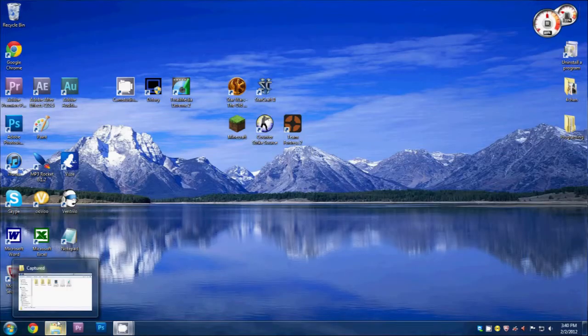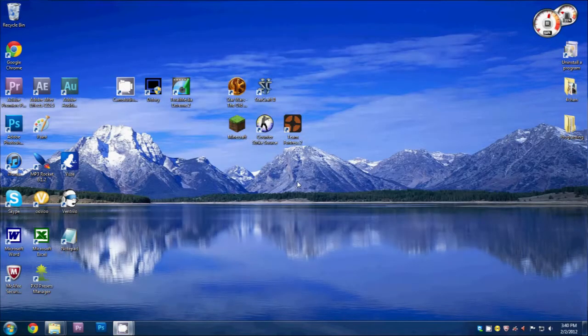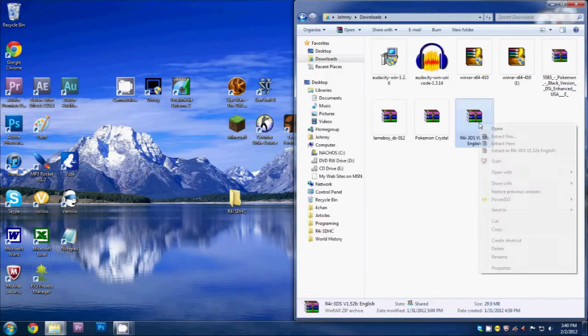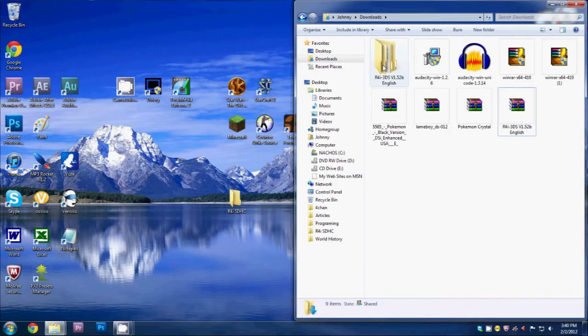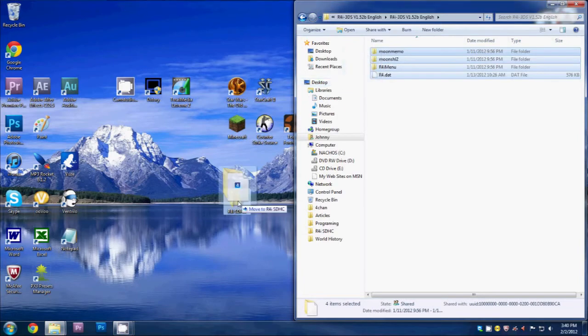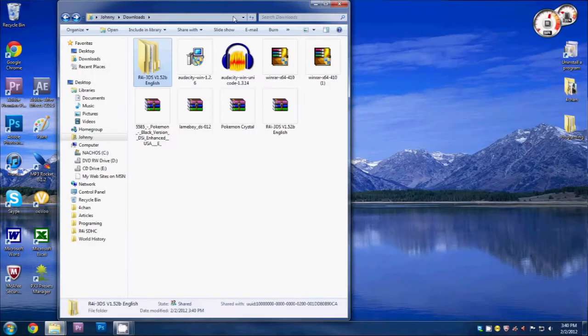Open up the downloads tab and there it is downloaded. Minimize that, go to the desktop, create a new folder and call it 'R4i SDHC' — you can call it whatever you want, but that's where we're going to save all our files. Open back up the downloads tab, right-click the downloaded file and select 'Extract To.' Once extracted, open it up and drag those files right into the folder we just created.